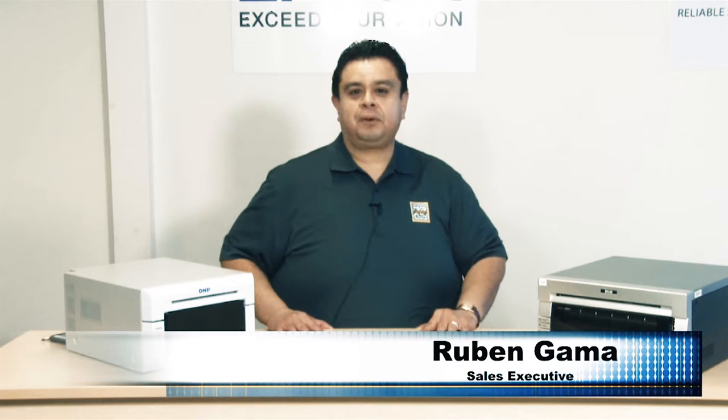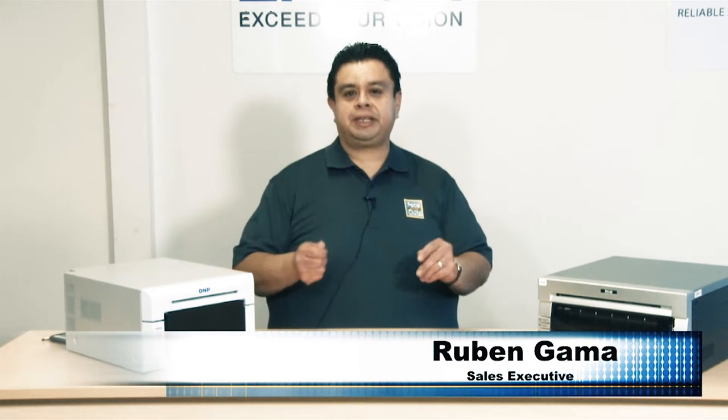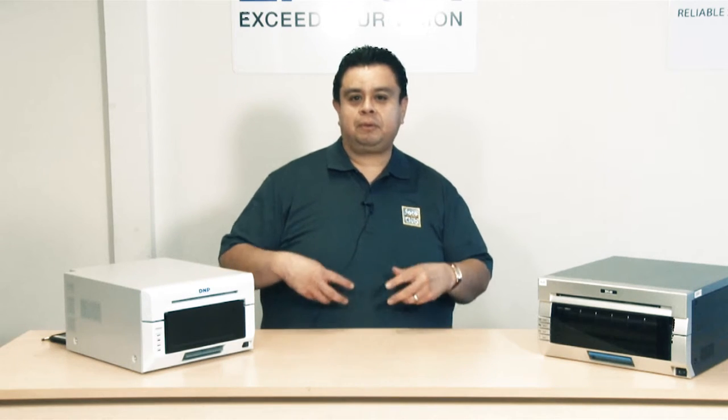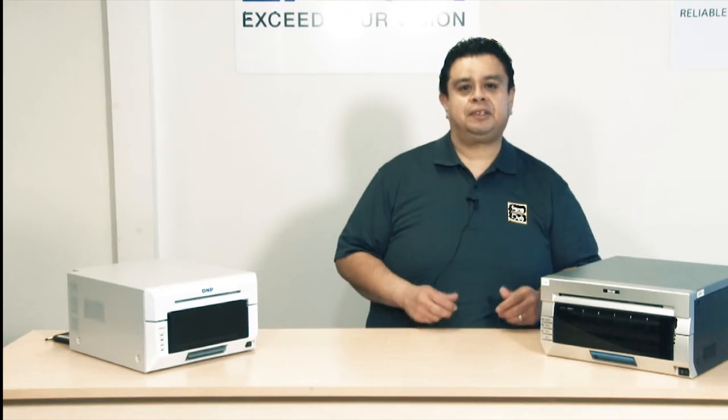Hello guys, my name is Ruben. I'm here with The Photo Club. We've been in business for almost 20 years. We specialize in dye sublimation printers for the professional event photographer, as well as the photo booth industry. We also specialize in wide format printers for the professional photographic studios.